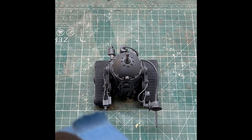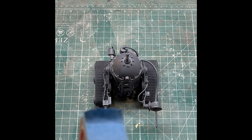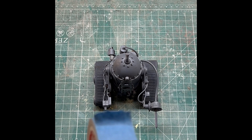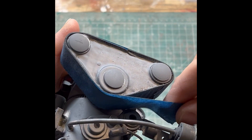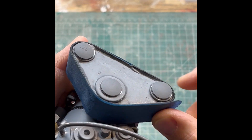So first things first, I want to mask off some things that I don't want the yellow paint to get on. Primarily, this is going to be the tracks here. These tracks are pretty cool — they're almost the color that I want them to be right out of the gate, and they kind of have this rubbery look. They're very realistic, so I definitely want to keep the yellow paint off of them. It'll be much easier to do this than to try to cover up yellow on these things later.